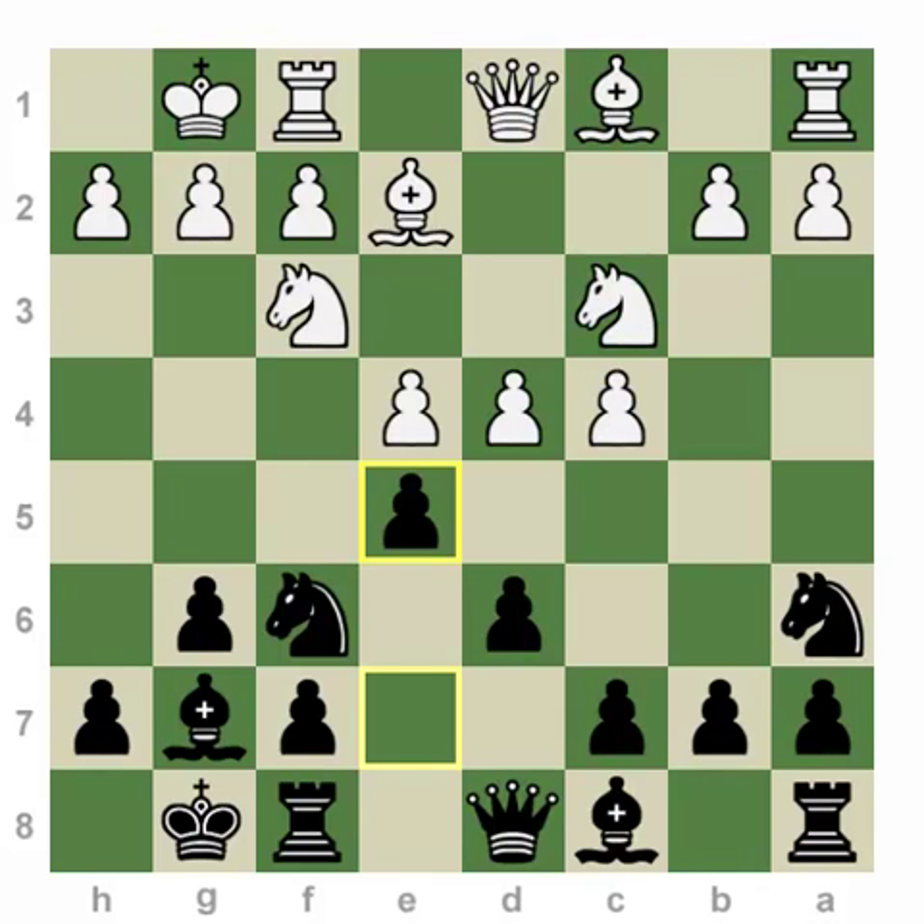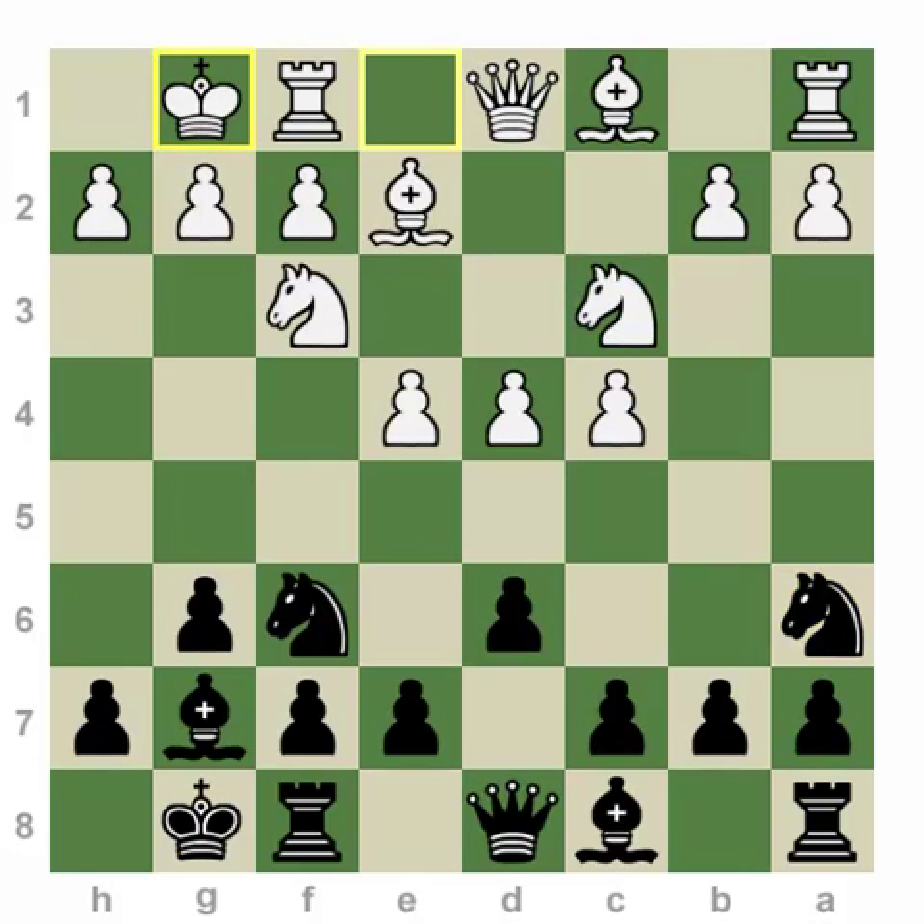So we have reached the thematic position — what is called the tabia position of the King's Indian knight A6 variation. Let me briefly give you an overview and introduction of why the knight is so weirdly placed here on A6. It appears as though black has violated a few opening principles. White has full control over the center with the e4, d4, and c4 points, and black has developed his knight on A6, which is against the classical approach.